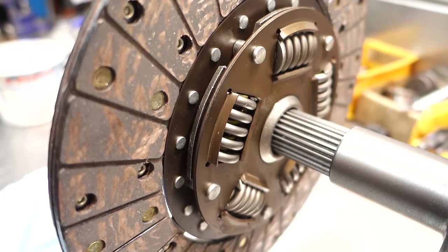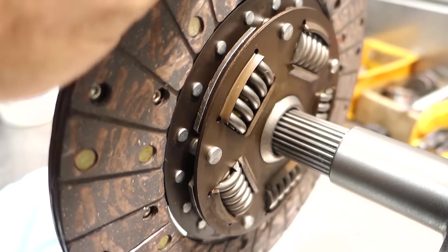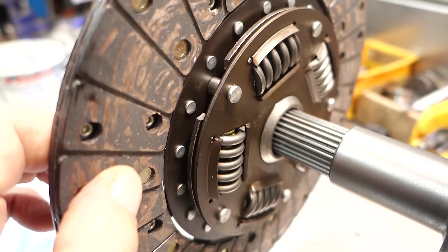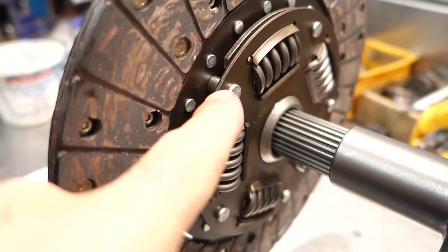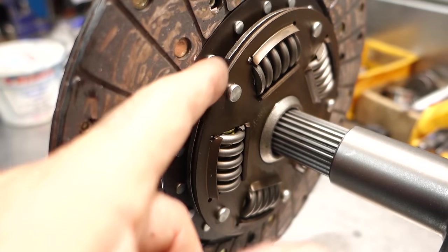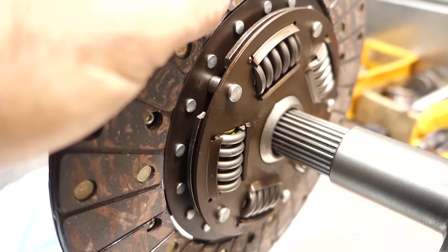A lot of people don't understand how the clutch disc actually works. When you spin the disc, it looks like everything moves together — but the disc is actually riveted to a plate, to these springs, which drive the hub below it. The disc is joined to the spring plate through the springs to the hub, and there's a big gap to allow the springs to move. Your transmission is actually driven through these springs, not the hub and clutch directly — the springs do the driving and give you your dampening effect.